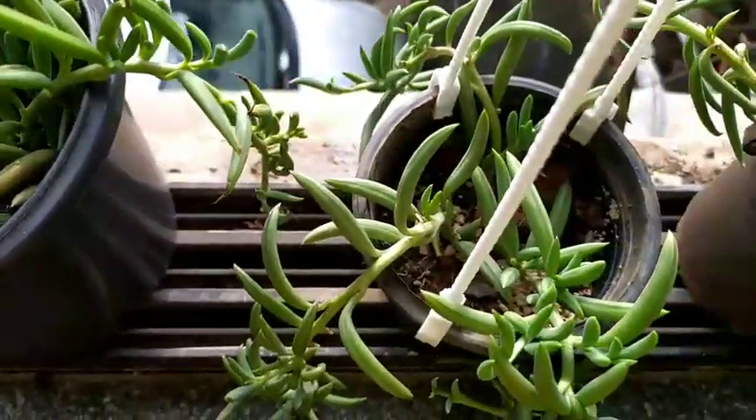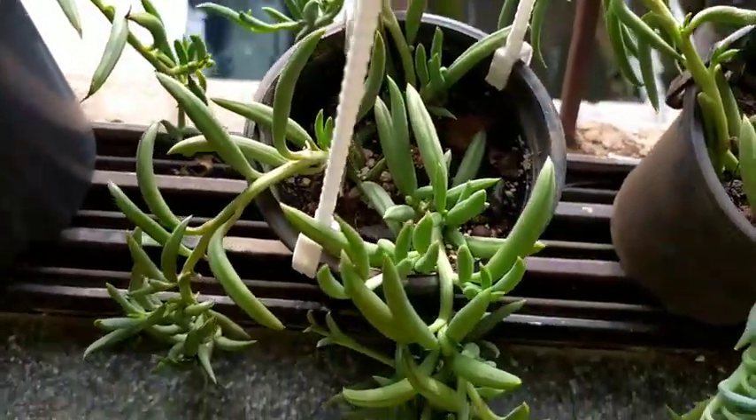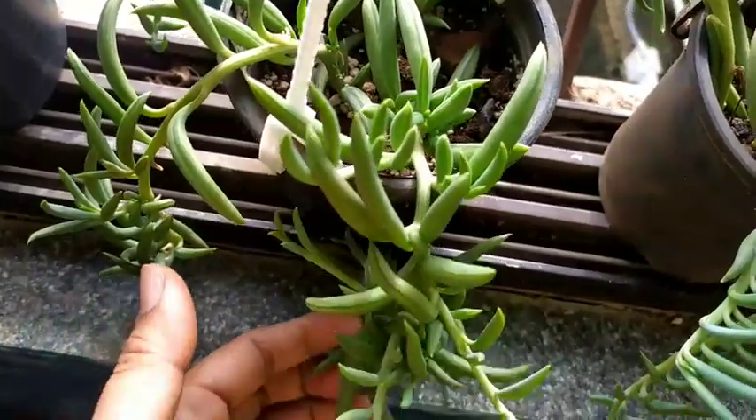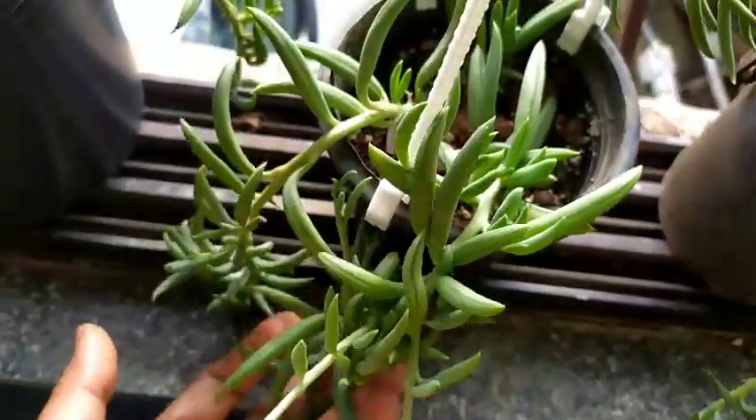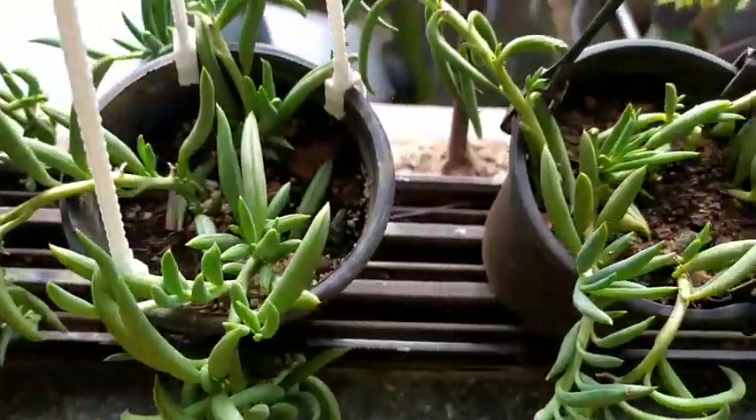Another approach: water them thoroughly, then wait for the pot to completely dry out and for the strings of bananas to be a little squished, and then you can water again. I paid detailed attention to these two points — sunlight and watering.